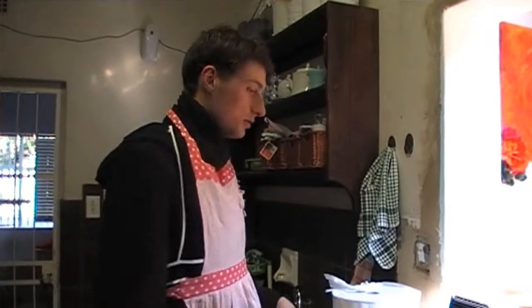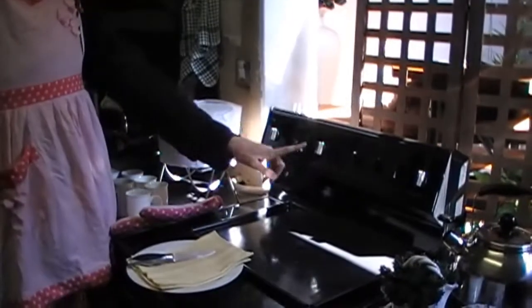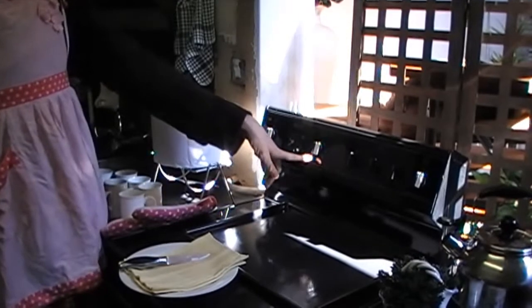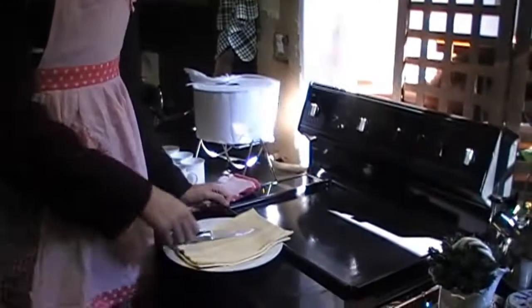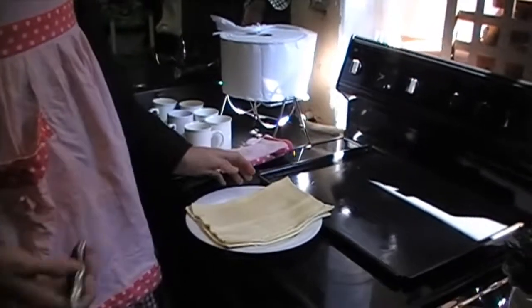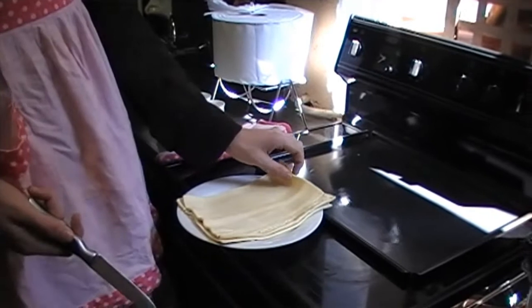The first thing you must do is preheat the oven to 200. That doesn't really show 200, but it is 200. Just trust me, because I know you don't. Then we take the dough. As you can see, it is flat.